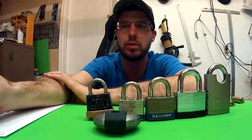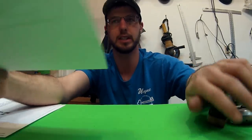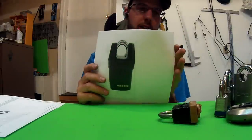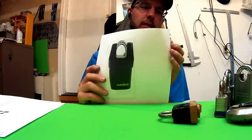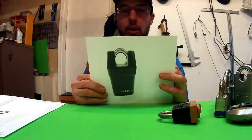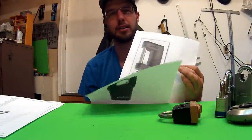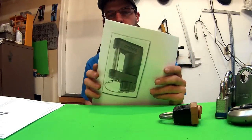Today I want to go over which ones work the best. We're going to set these aside — these are high-security locks. These are definitely the best, but at a price tag: over a hundred bucks for some of them, five hundred for some, and over a thousand for some. They're kind of out of the ballpark for today. Today I just want to go over ones that you can get at the hardware store.